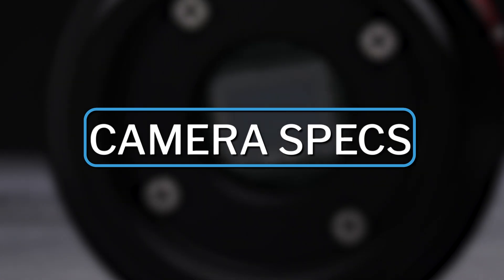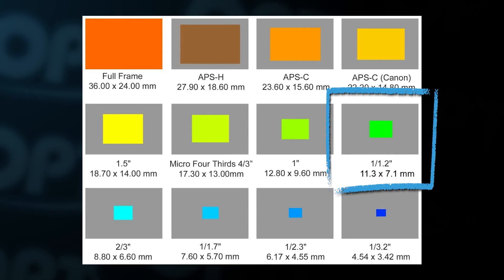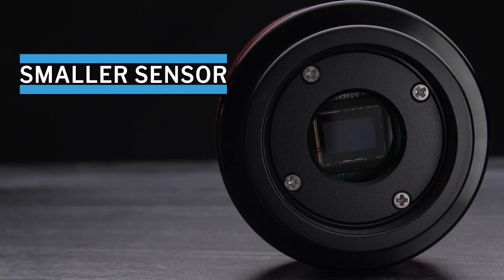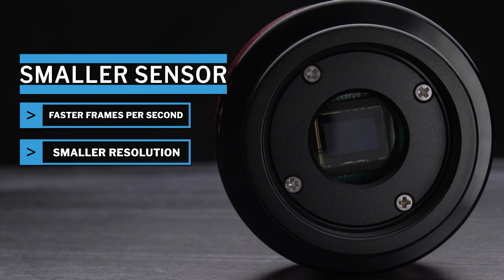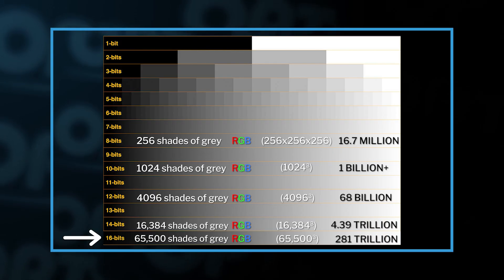Let's talk some camera specs. Due to this being a planetary camera it's got a smaller than average sensor. As Mac mentioned in the understanding camera specs video, a big sensor on a planetary camera is just not necessary — you'll end up getting a ton of information you don't need, like the blackness of space. A smaller sensor gives you a faster frame rate due to the smaller resolution and smaller files. If you want to see Mac go into more detail on other camera specs, check out the full video.